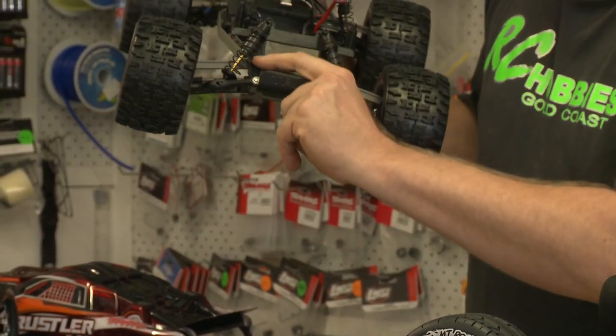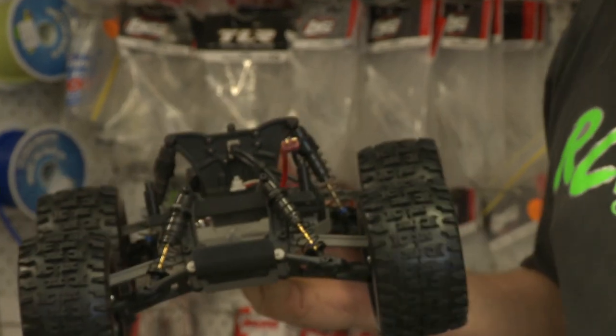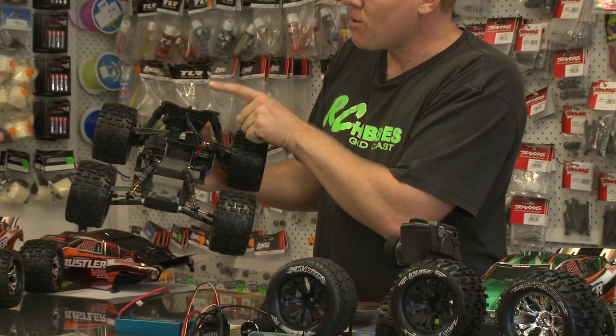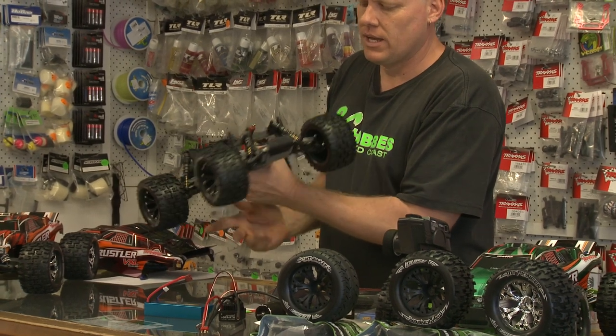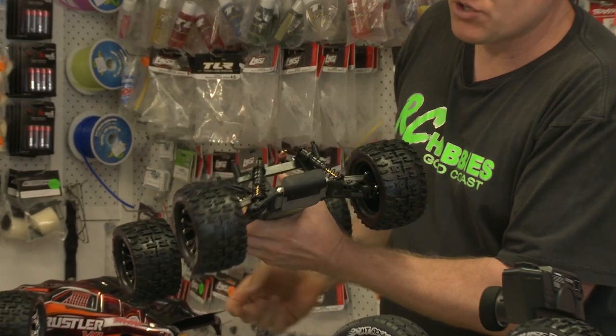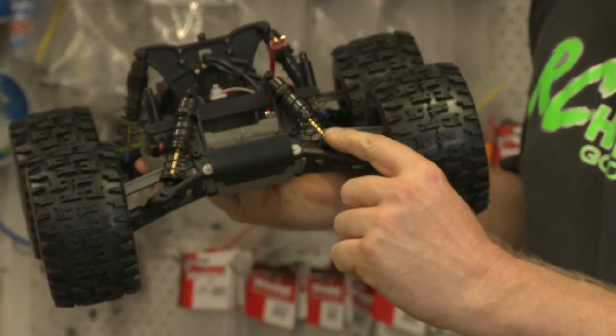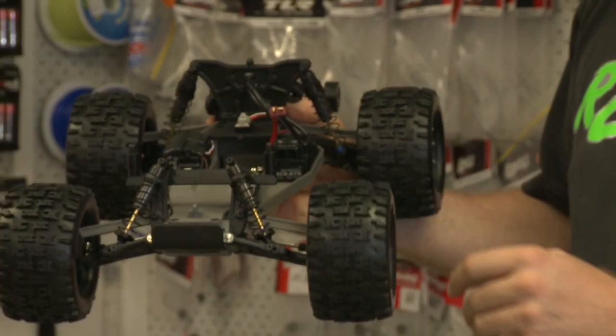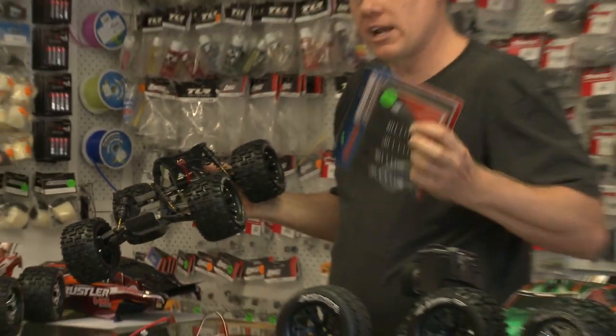RPM shock towers — in here we have our RPM shock towers, one in the front and also one in the rear. Moving around to the shock absorbers on this car, these are the Traxxas big bore alloy shocks. They run nitrided shafts, alloy bodies, alloy caps, on front and rear. That's how the shocks come if you go to buy them yourself.